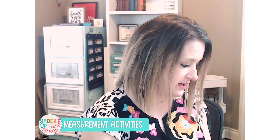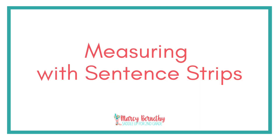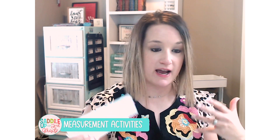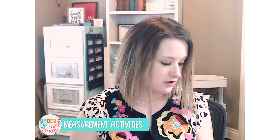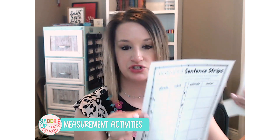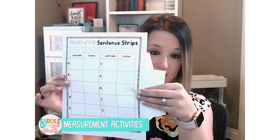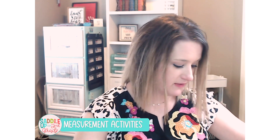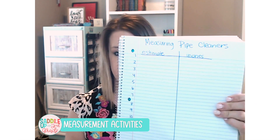Another similar activity is measuring with sentence strips. All you're going to do is grab some sentence strips that you have lying around your classroom and cut them into various lengths, just like you did with the pipe cleaners. Except this time, you're going to want to label them. Depending on how many you have, you might have 10 strips or you might have 5. I would recommend making sure they are shorter than 12 inches. You'll also need a recording sheet — this activity is in my measurement guided math unit, or you could have them create a recording sheet in their math journal.